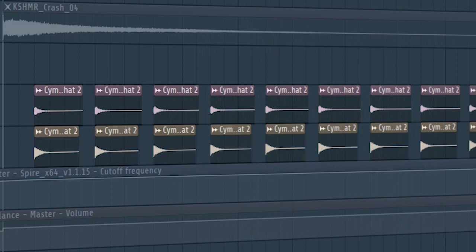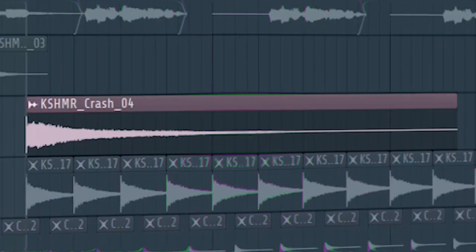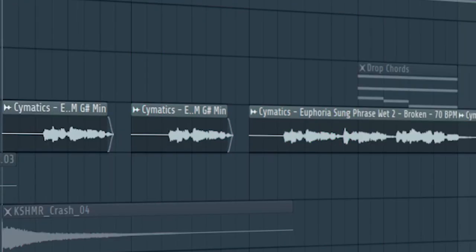Keep the same drums we used before, and add some hi-hats. Add the second part of the drop, add some rides. Add some crashes. And I added the vocal we used before in a different variation.